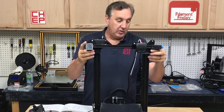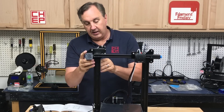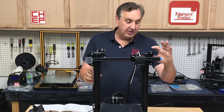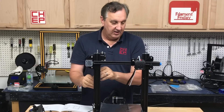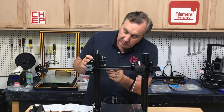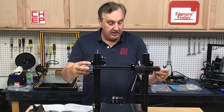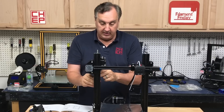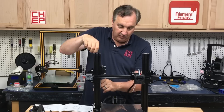Now we're ready to put this on the rails. Slide it on and get it through the threaded rod — it should move pretty easily, though it might take a little push. There are eccentric spacers so you can adjust the wheels on the inside. You want it so there's no wobble but it still moves smoothly up and down. This one is moving really smooth.